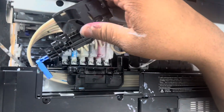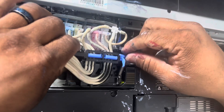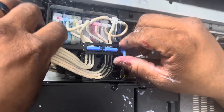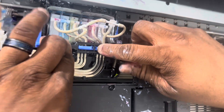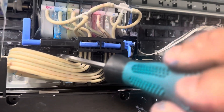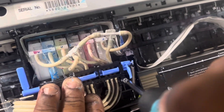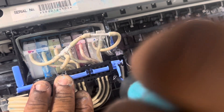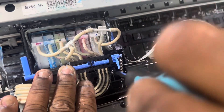Next, we're going to get this out of the way and fold it back. This part should drop right into place. Don't forget to put your two screws back. Tighten them down, but not too tight — you don't want to break the plastic.